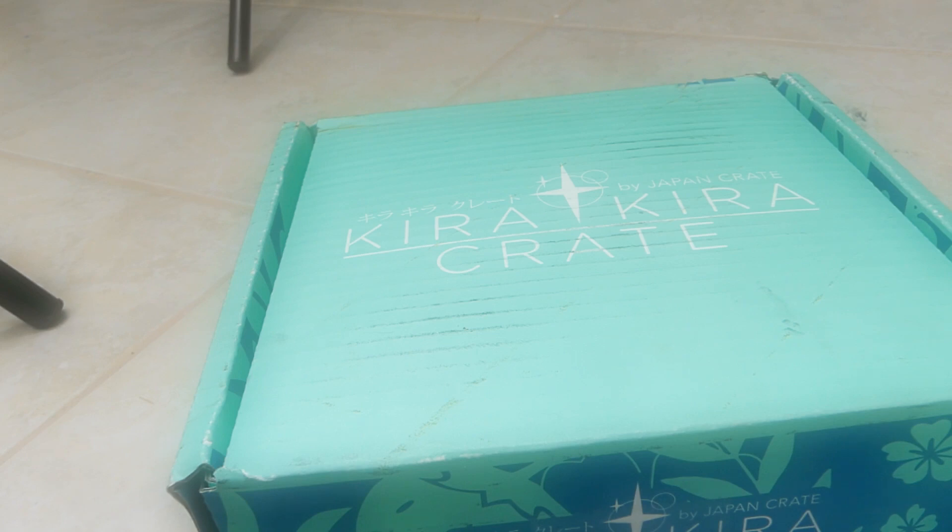I apologize, my throat's sore. So this is called the Kira Kira Crate. It's really nice and amazing and I love it so much. It's in Japanese, right?